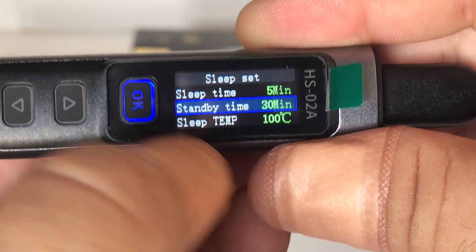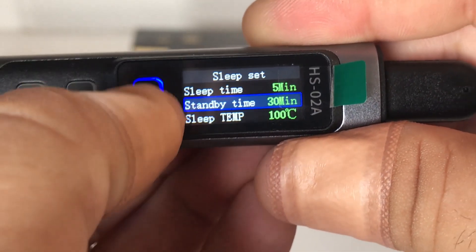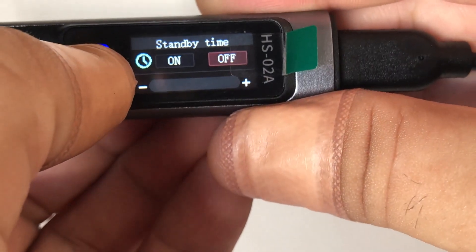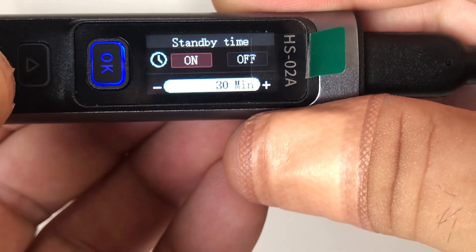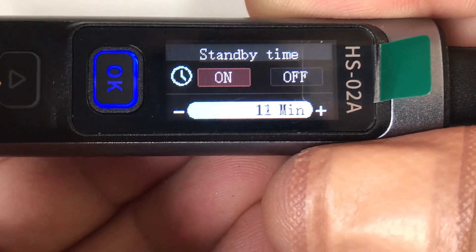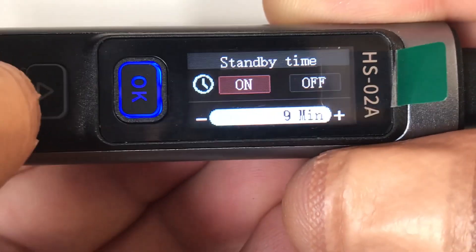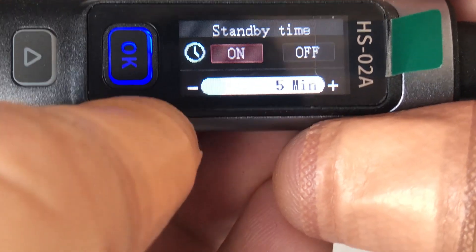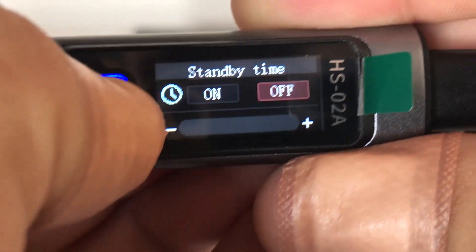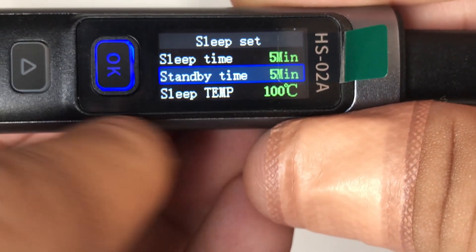Next is standby time - same sort of thing. If you're in standby mode you can set the duration; I'm going to change that to five minutes as well, same as the sleep timer. Then there's a sleep temperature option you can set as well.